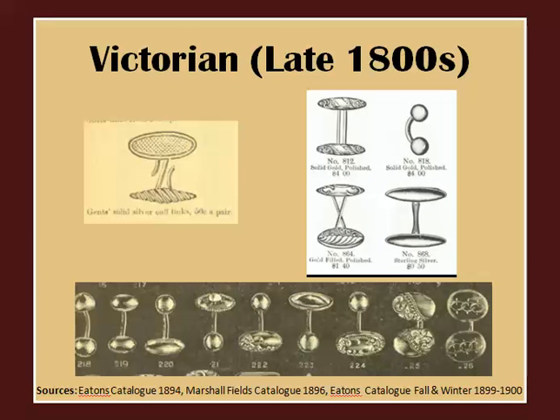Cufflinks became in vogue near the end of the 19th century. They were worn by both men and women. They were constructed in several different ways, as you can see in these old catalogue entries.